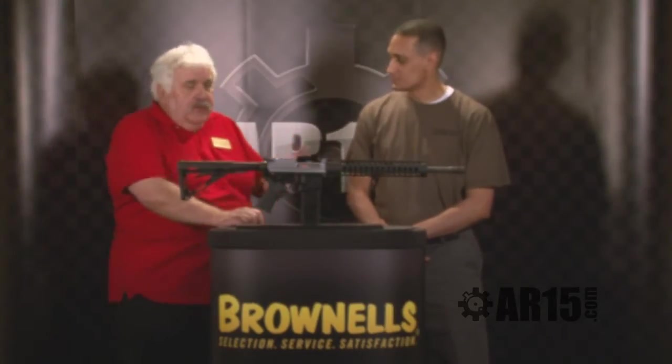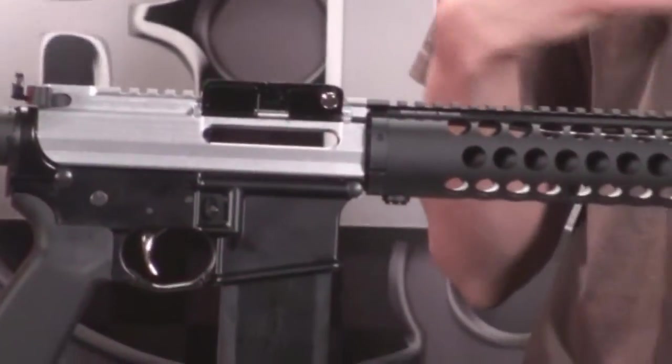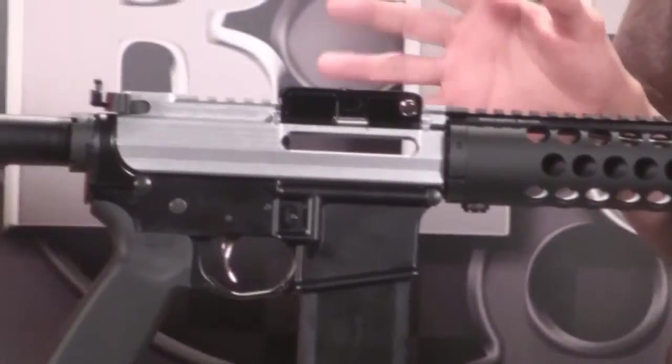We're at Quality Arms out of Rigby, Idaho. I built a gun recently for a contractor out in Afghanistan. After building it, we realized he was a lefty shooting a right-handed gun, so I decided to build a completely ambidextrous gun.